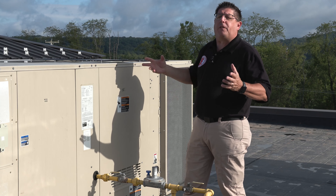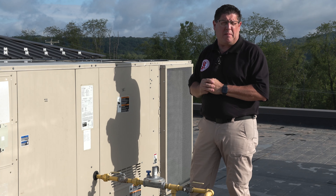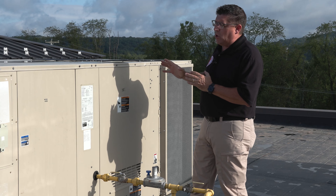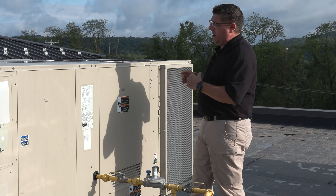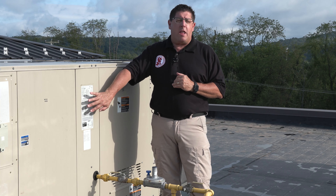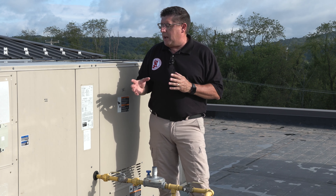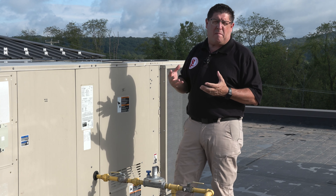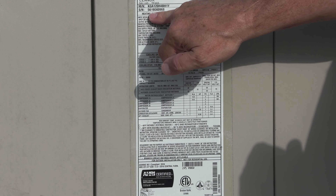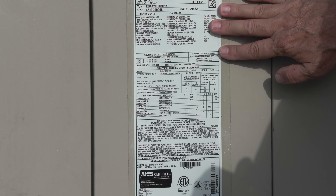This is called a packaged unit — some people call it a rooftop unit because we're on the roof. It's called a packaged unit because within the same cabinet it houses both the heating and the cooling, assembled together so it goes through one central duct line into the distribution source. Some buildings could have one, two, or even 52 units up on the roof, and the inspection of these is exactly the same.